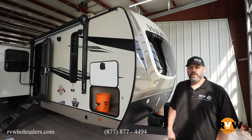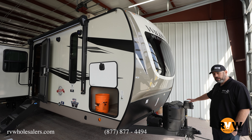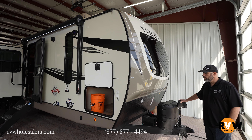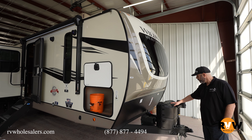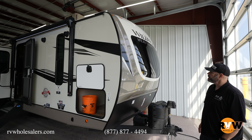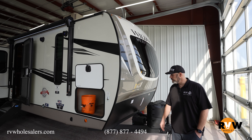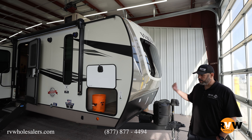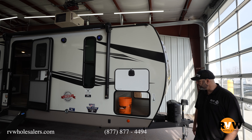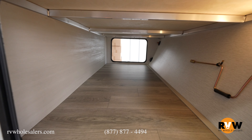Hi guys, Jevin with RV Wholesalers. Today we're going to take a look at the Heritage Glenn 310 BHI travel trailer. Starting out here at the front, you get a power tongue jack to make hooking and unhooking easy, propane tanks, and your batteries sit behind that. You also get two nice LED strips at the front for lighting when you're set up or hooking up late at night, plus a nice pass-through storage with access from both sides.